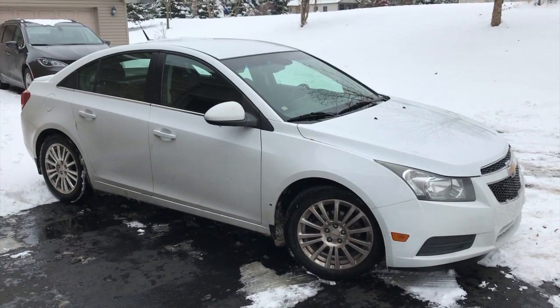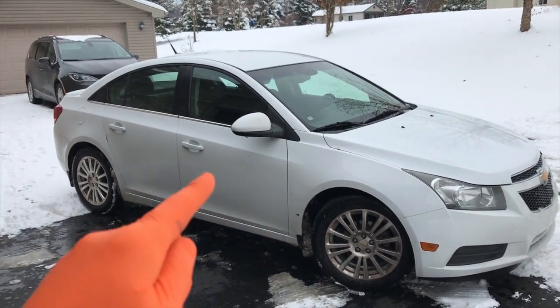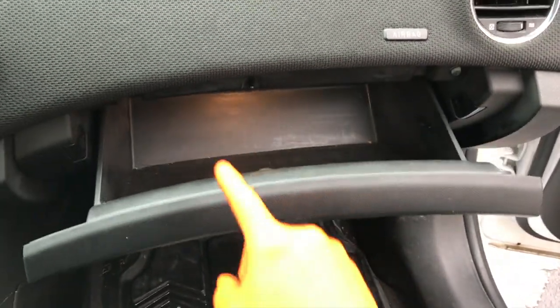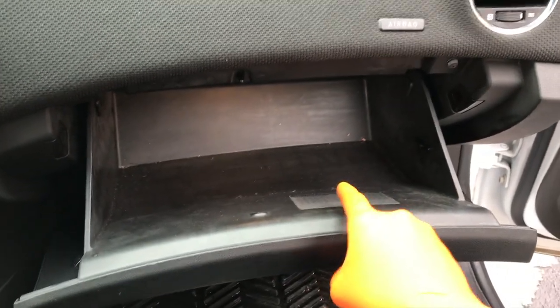We're outside the vehicle now in the cold weather — you can see the snow in the area. We're going to hop into the passenger seat and open up the glove box. Prior to starting this job, I recommend you empty out your glove box — it will go a long way.